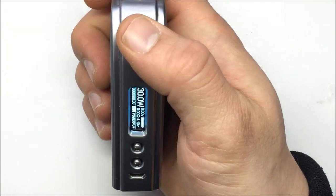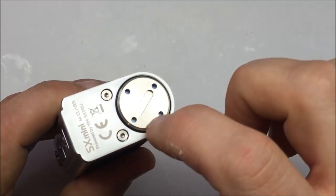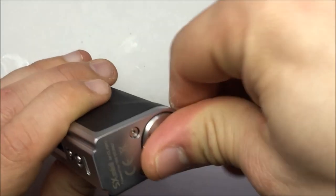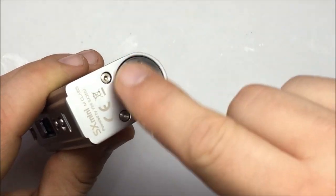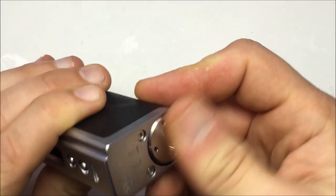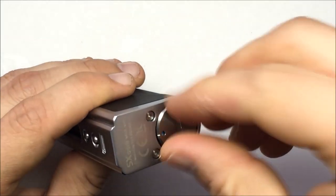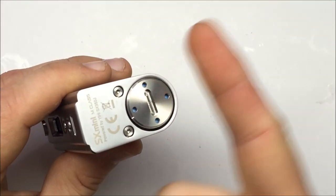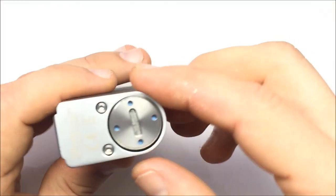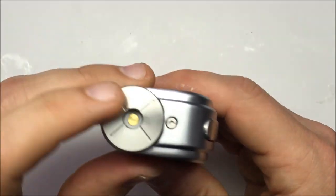That's a small complaint. I also wish there was more texture on the battery door so it's easier to grip and open. Maybe a magnetic button, a spring-loaded click-out, or a hinged door with a magnet would be a nice innovation. The current door is stable and works, but they can always improve. And I do wish it said M-Class on the side to differentiate it from the original.